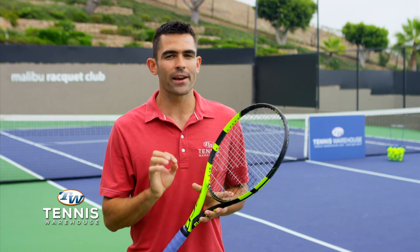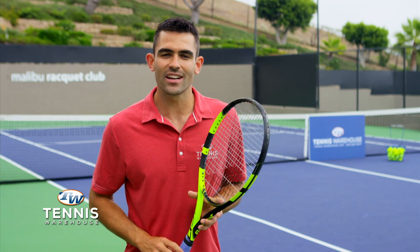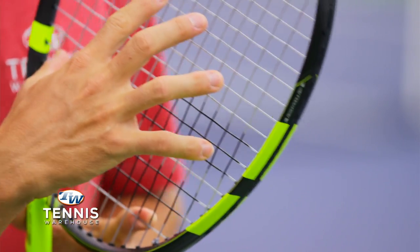These tweeners come in right around 11 ounces strung, around a 100 square inch head size. They're usually just slightly head light and they have a more open string pattern.